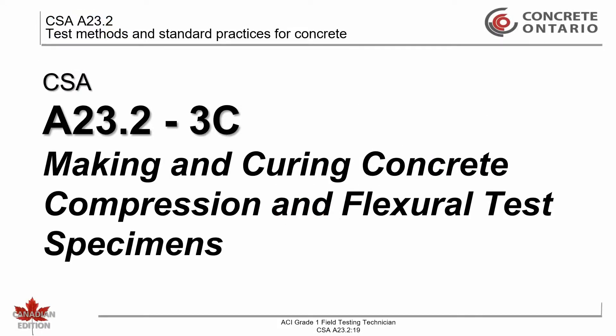CSA A23.2-3C: Making and Curing Concrete Compressive and Flexural Test Specimens. This video will be demonstrating the making of compressive strength specimens.